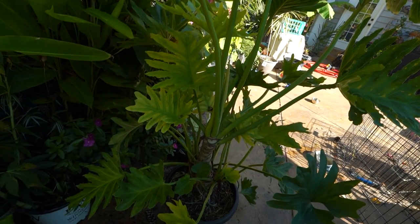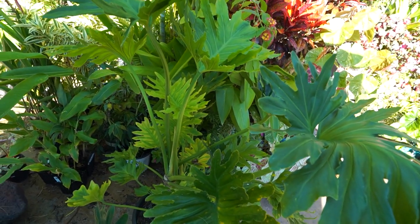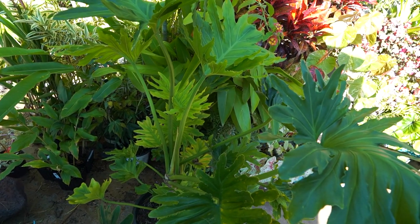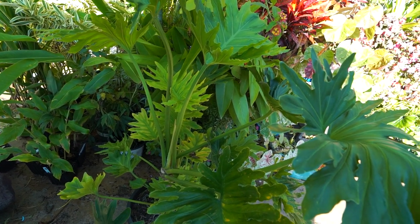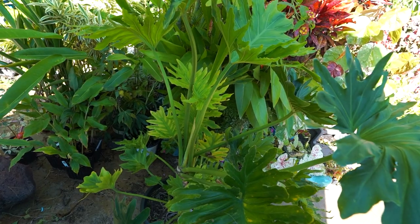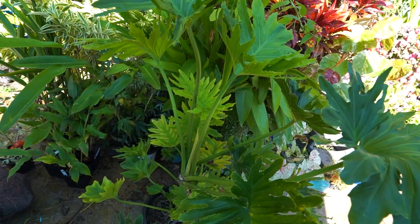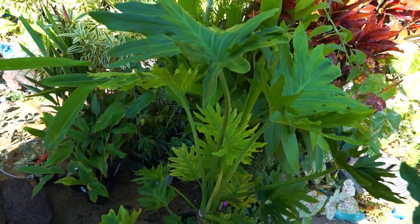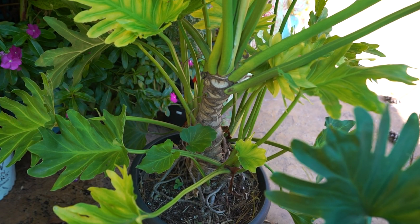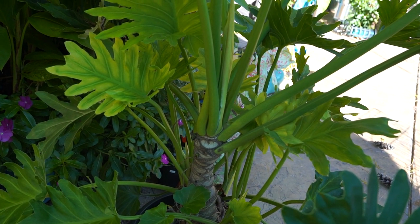Here we are four years later, and here it is — that's the plant, that's what it's doing. I haven't done much with this plant. It's just one of those houseplants that's so sturdy that sometimes its care can get pushed to the back burner because you just know it's going to be okay — until one day it isn't. It's a thing a lot of us gardeners do; we really shouldn't, but here we are.